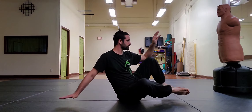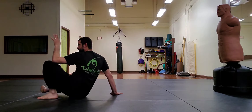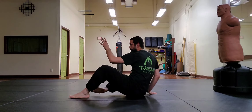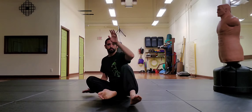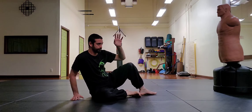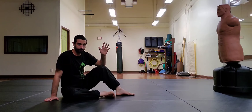The next element is the butt scoot, which is how we retreat in a seated position, using the rear hand and front posted leg to float the hips and slide our body back. A common mistake is to lift the body too high off the ground and then drop back down, which is wasted movement, makes you slow, and is uncomfortable.